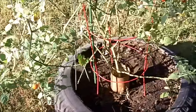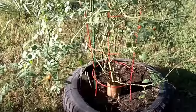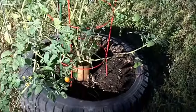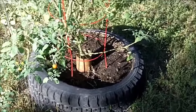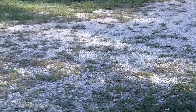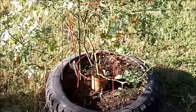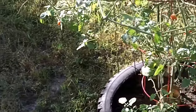Here's another tire planter — this is a cherry tomato plant. We've gotten lots of cherry tomatoes off of this plant this year, though it's winding down as we approach fall. This plant did really well. Putting a tire in a spot next to my driveway where I can't really put a full garden allows me to extend my growing area with these tire planters.